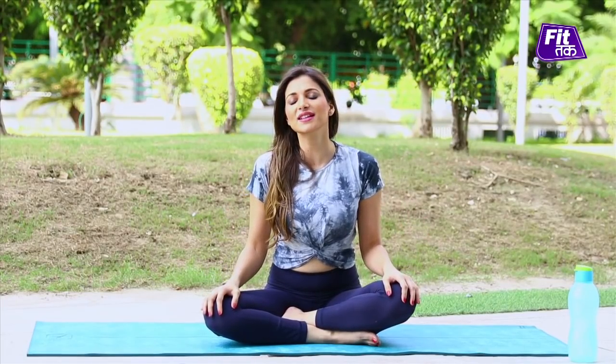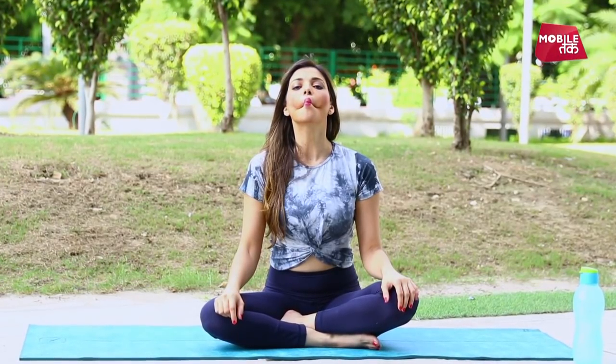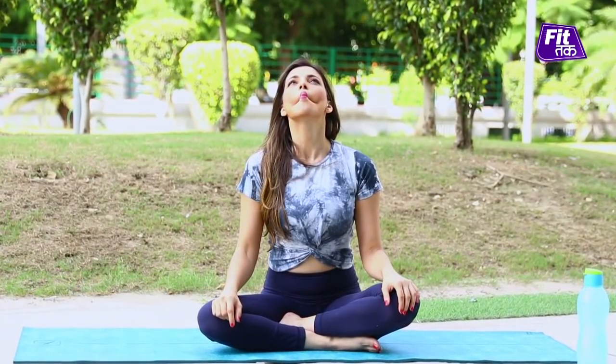Next up we have the fish face exercise. Suck your cheeks inside and tightly squeeze them together. From your lips, try to make the face of a fish — creating hollow cheekbones like this. Hold, then release. Practice this 10 to 15 times.